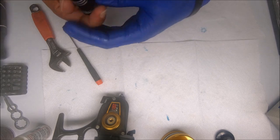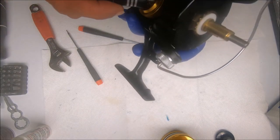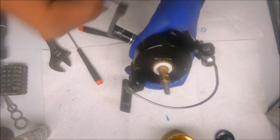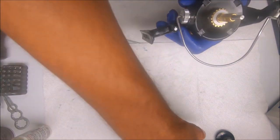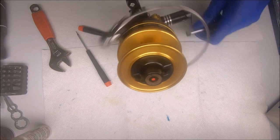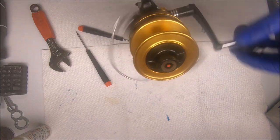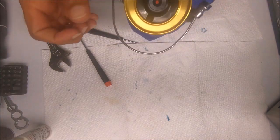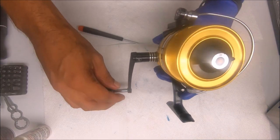And that's that. That's how you put together a Penn Spin Fisher 750 SS. Alright, thanks for watching guys.